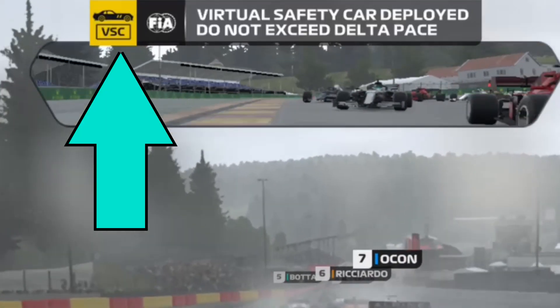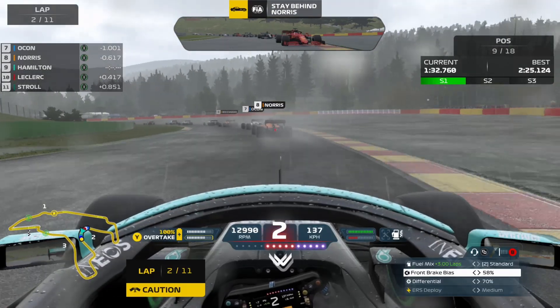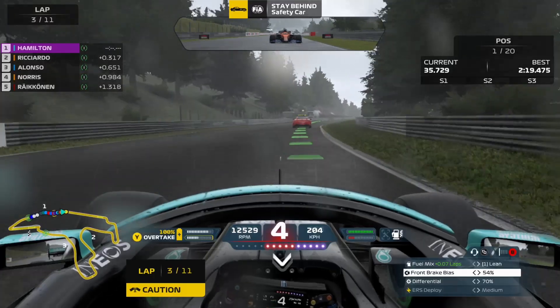Let's say you were in a safety car period and all that slow driving is leaving you with lots of extra fuel that's weighing you down. In this video, I'm going to show you how to burn fuel so that your car can be as light as possible. You should only really do this during a safety car period because it makes you so slow. It's actually super simple.